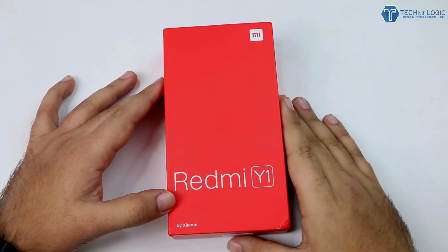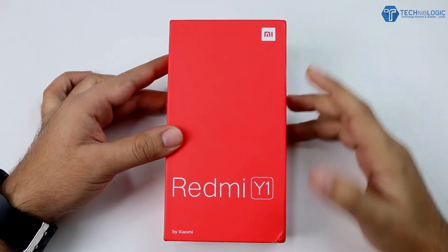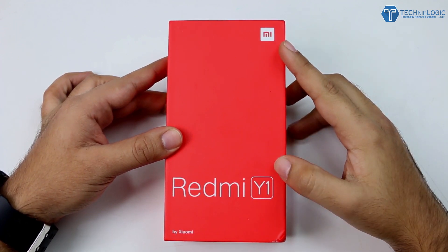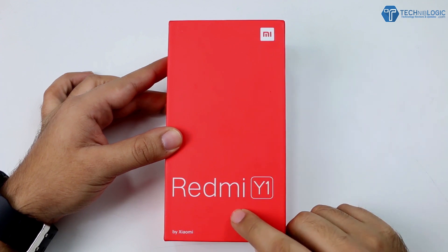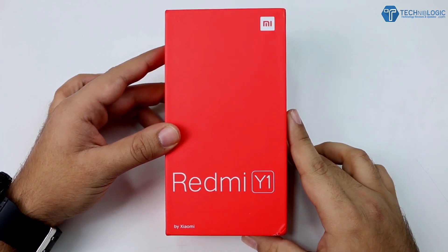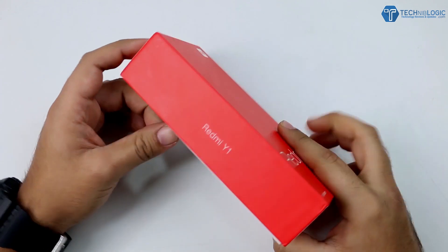Hi guys, Nikki here from technicallogic.com. Today we have the latest device launched by Xiaomi in India — or I think globally — which is the Redmi Y1. I don't know why they have named it Y1, but this is the box, which is red in color. The front has the Mi logo and Redmi Y1 written by Xiaomi. Let's open up the box.